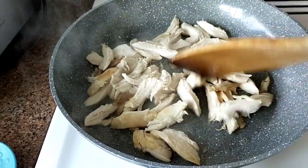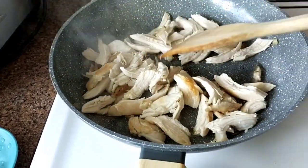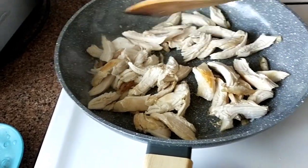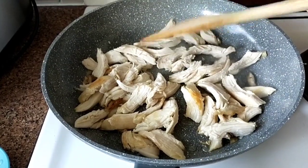This is a leftover chicken — a roast chicken — and this is the leftover. So I just fried it first.